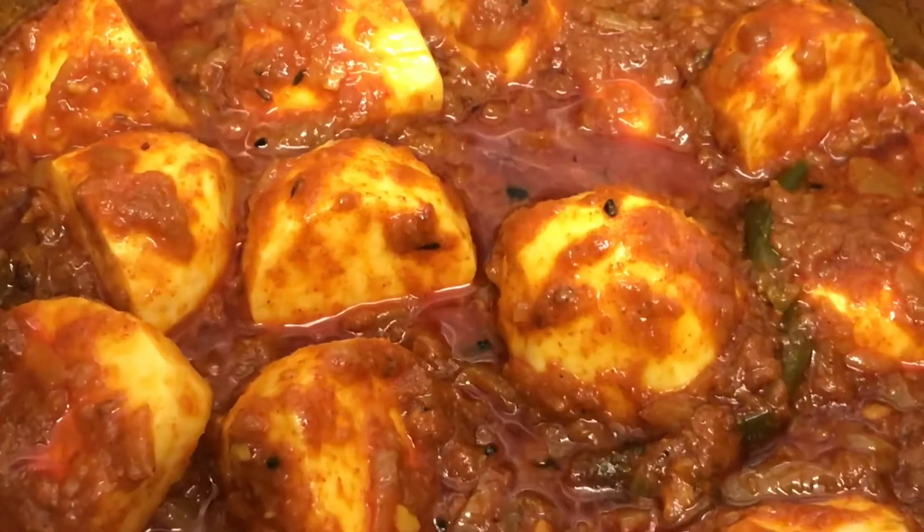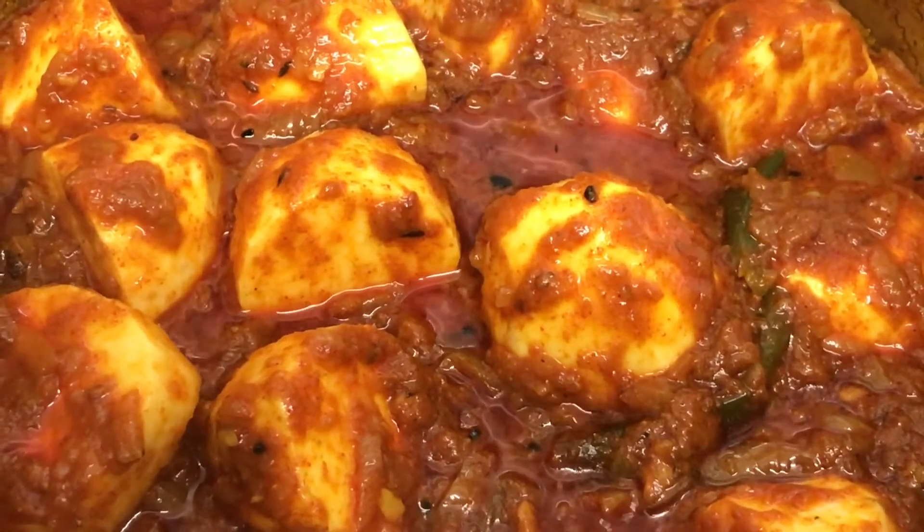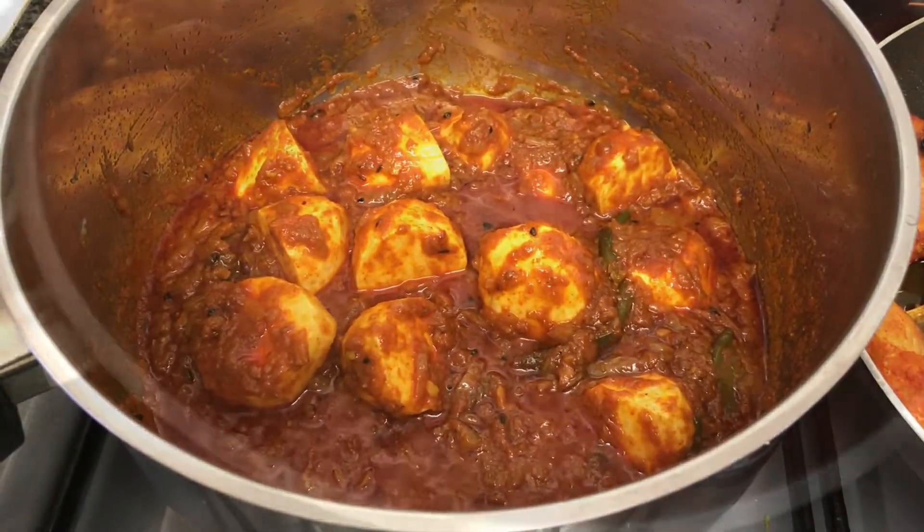Once the eddos have gone nice and tender, add water — about two and a half cups — of course adjust according to your own preference.